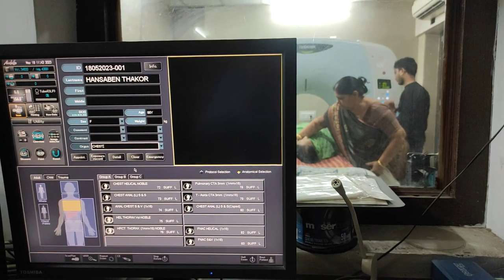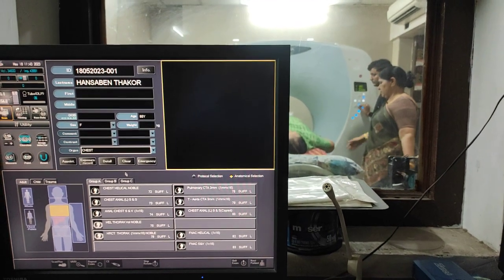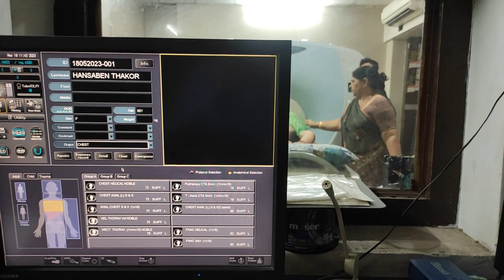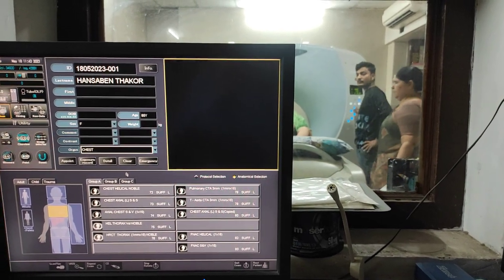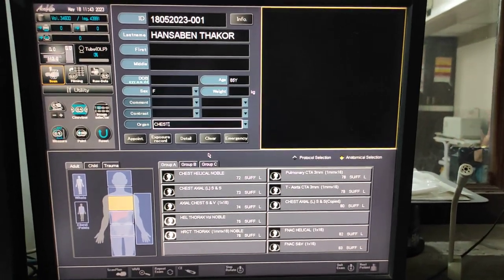Hello friends, welcome to my channel. Today I'm going to show you how to do an HRCT scan of lungs on a Toshiba 16-slice model.